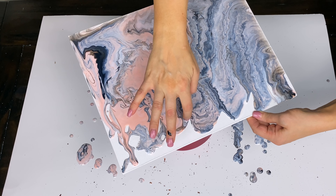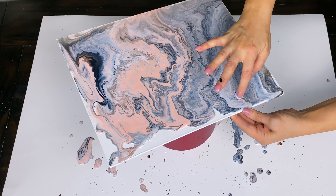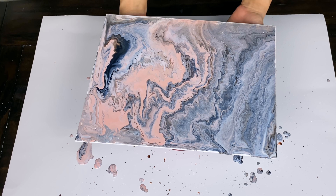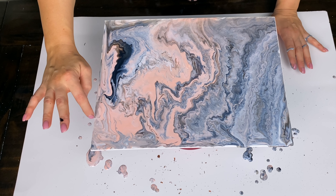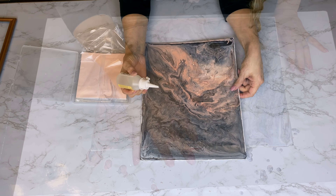The foam board is also from Dollar Tree and I'm going to set the canvas on top of this little planter as a riser. You just need something to hold it up so that as any extra paint flows off the edge, your canvas is going to dry free and clear, nice and evenly.